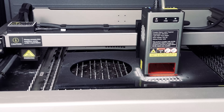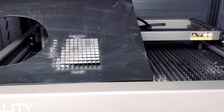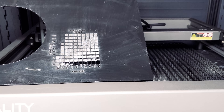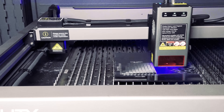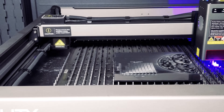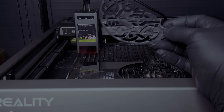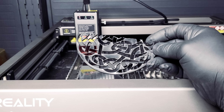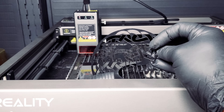Now that we had a chance for the smoke to clear, we'll move on to acrylic — first we'll do an engraving test. We did half the Celtic knot because of the size of the material and it did a wonderful job. We are pleased with the result in this material.